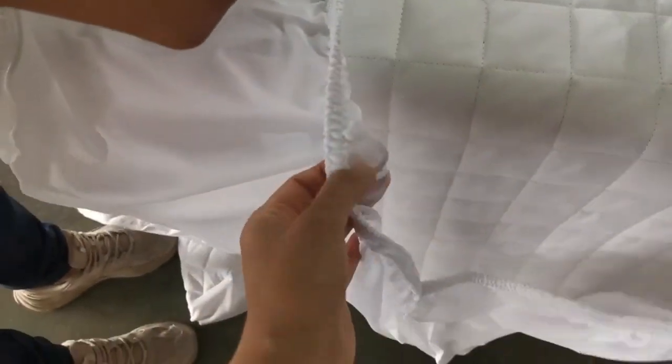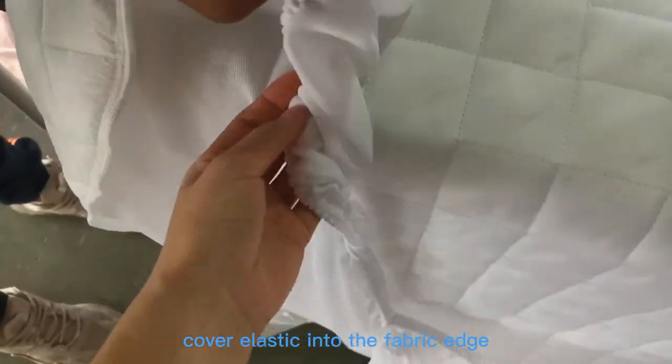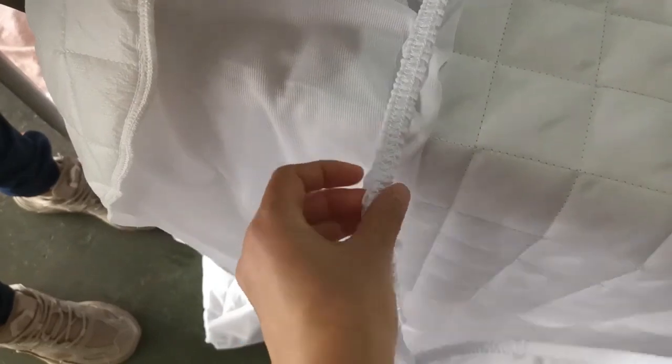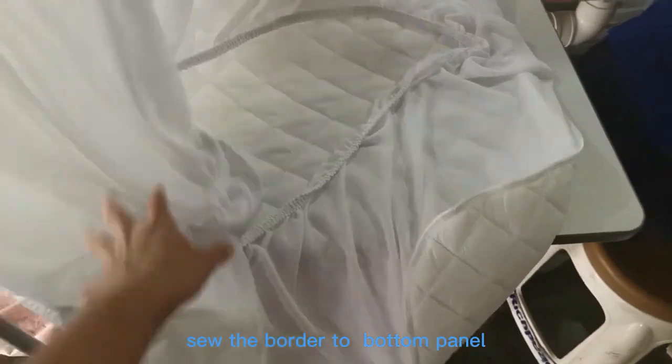This is the final effect. Cover elastic into the fabric edge and sew the border to the bottom panel.